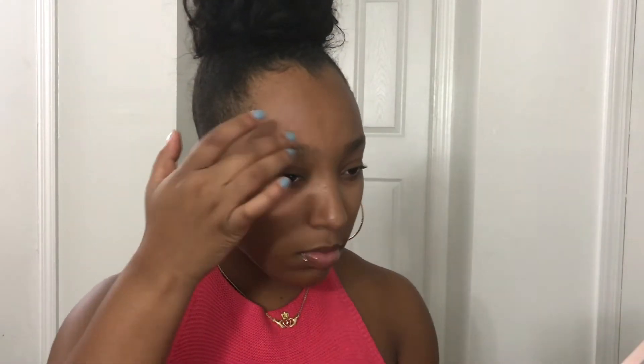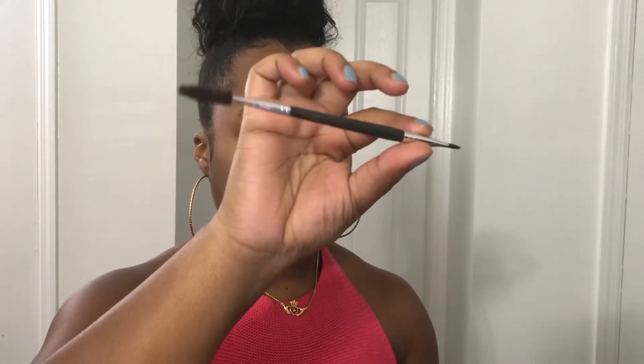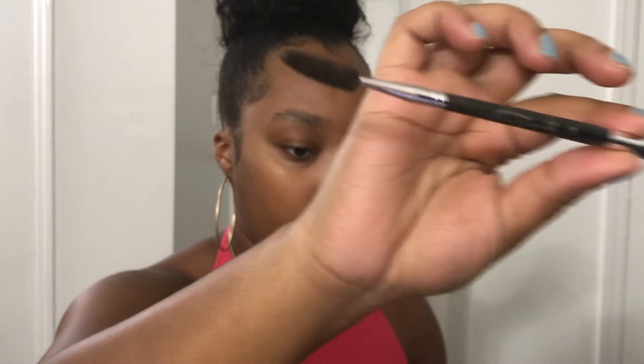Okay, so first things first, you're going to take a look at your brows, see what you're working with, and then you're going to grab your Anastasia Beverly Hills Dip Brow Pomade in the shade Chocolate. That's what I use. It's not too dark and it's not too light. And I have this brush from ABH as well — I'll list it down below. You're going to dip into it. You don't need a lot of product because a little bit goes a long way.